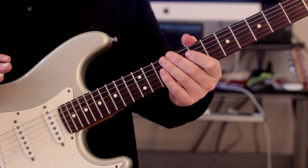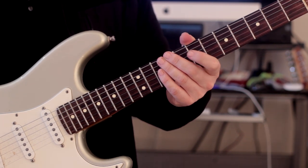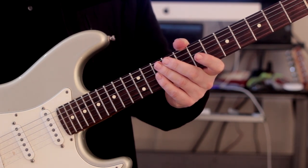Hi there guys, it's Rick here. I hope you're all doing extremely well out there. Today we're going to be taking a look at the major scale - just a simple major scale - and we're going to take a look at a way of making it sound more musical.